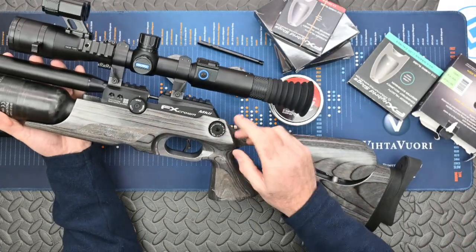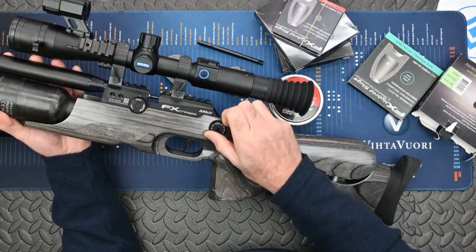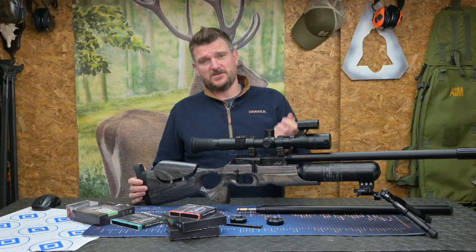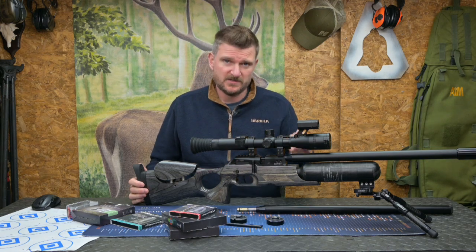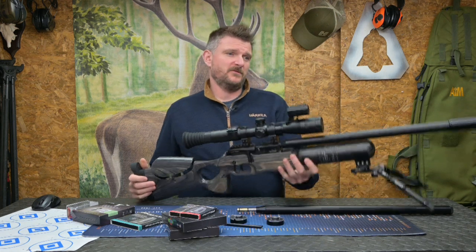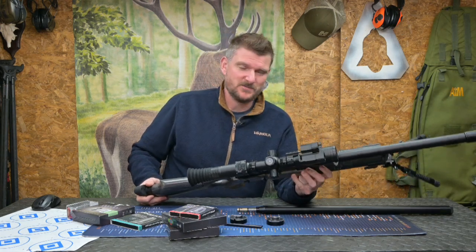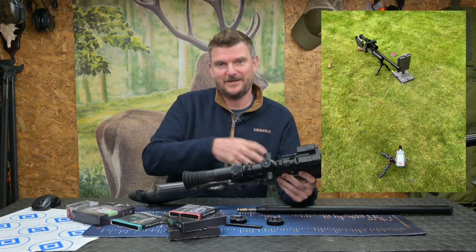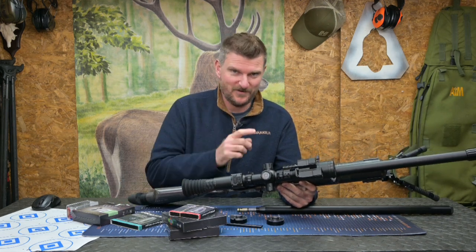The side valve power settings have clear detents numbered 1 to 23 and they are repeatable. If you shoot five shots on setting 1 and then five shots on setting 23, you'll get the exact results you had the previous time. I also did some acoustic measurements using a fairly inexpensive acoustic test meter, which gives me a comparable result for differences in calibre, mod on versus mod off, and differences in power setting.